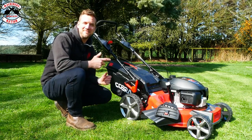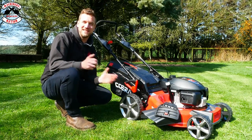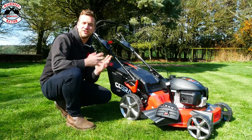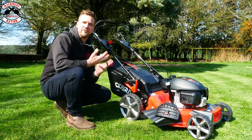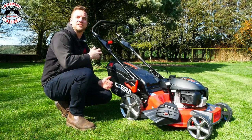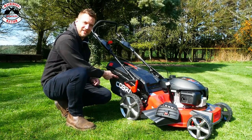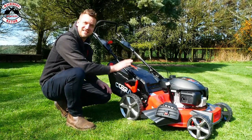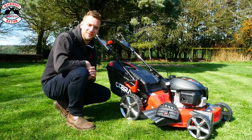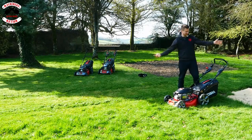This is the Cobra MX534 SPH. It is the largest mower in Cobra's range at 21 inches or 53 centimeters. But it also comes with the Honda engine — for those of you out there who still want that reassurance of a Honda engine, then this is the mower for you. It also still comes with variable speed so you can speed it up or slow it down. It's got the nice wide cut, the 75-litre grass bag, nice big wheels on the back, and still has six adjustable height settings from 25mm to 75mm, and has the steel deck. Time for 21 inches of fun with a Honda engine on it. Let's go.